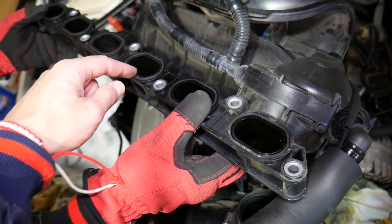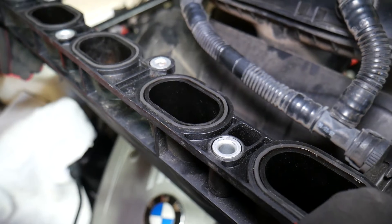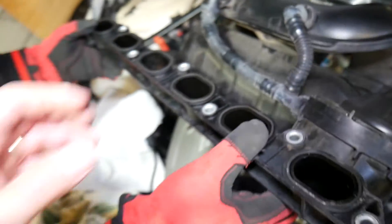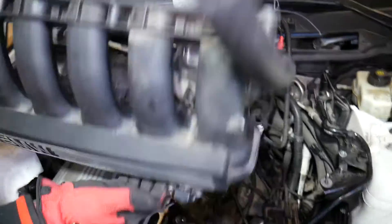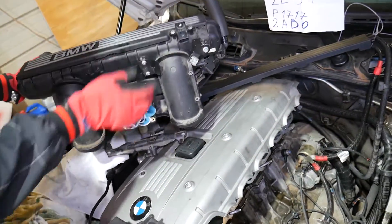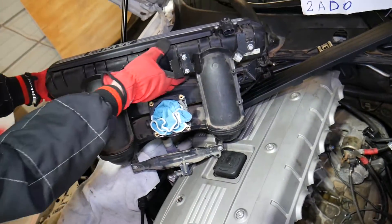Number three: the intake manifold. If you had to remove it, these gaskets are recommended to be replaced almost every time because they get super flat and may not seal properly. If they don't seal well, you will get extra air and your engine may not start or will run very unstable — this can be catastrophic.